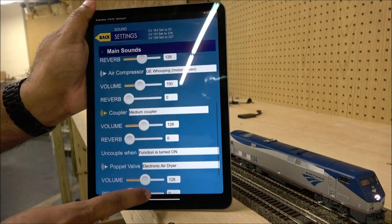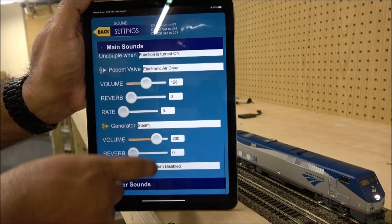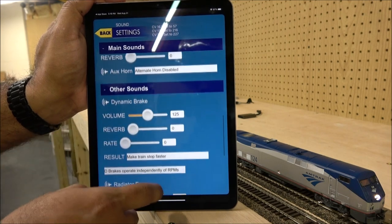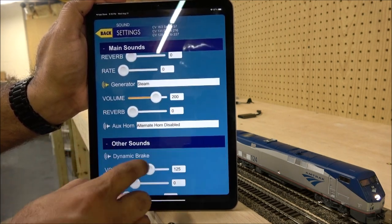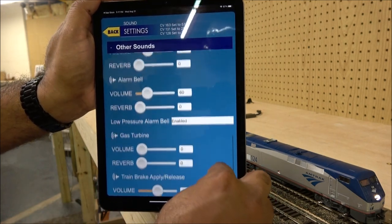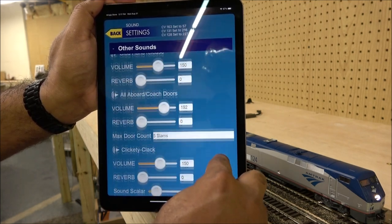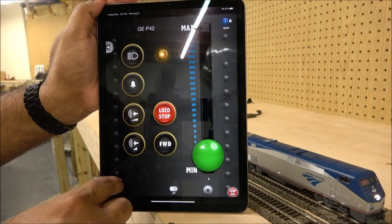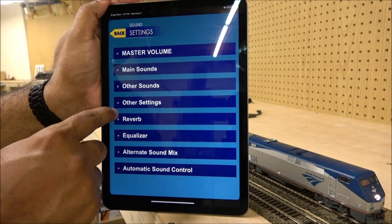All of these are CV changes occurring simply through this menu. There are other sounds too: dynamic brakes, radiator fans, independent brake apply — you name it, it's in here to change in the menu settings. And it's also showing the CV values as you make these changes.